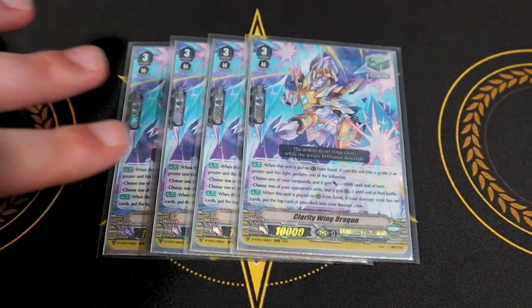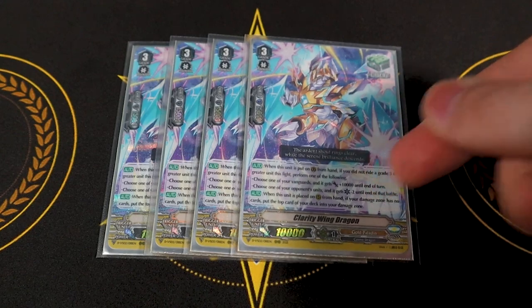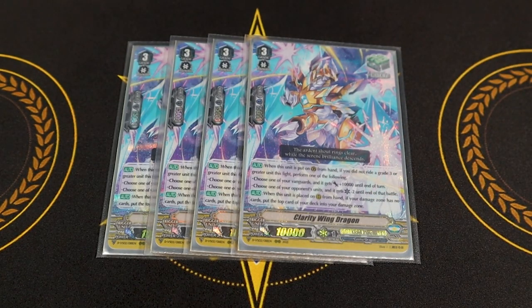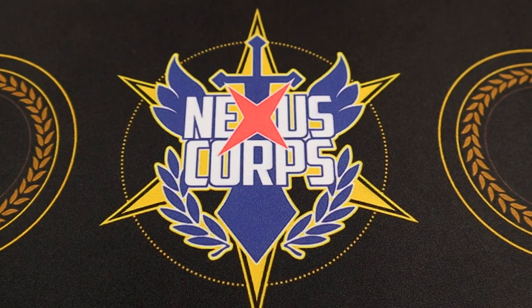For heal guardians: four copies of Clarity Wing Dragon. I have an indifferent relationship with it in the Ezel deck because the goal is to superior ride to grade three as soon as you hit grade two, so the heal guardians don't really work after that. But I do like having the ability to protect myself on grade one and two, preventing being rushed. Its skill: when placed on guardian circle, if your vanguard is not grade three, either your vanguard gets 10k or the attacking unit gets minus two crit. The second skill lets you self-damage if you have no damage.